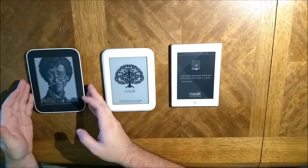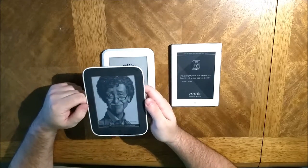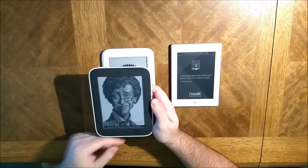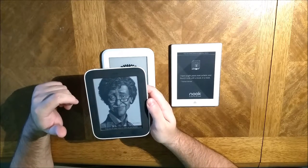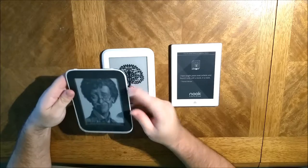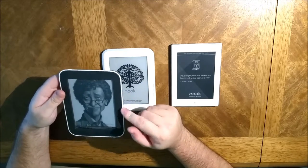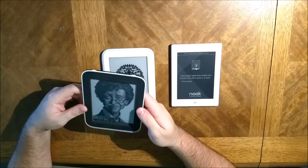This was my first Nook, and if I'm not mistaken this was the Black Friday limited edition one from a couple years ago. What made it different was it had this white trim — I think they were all black but had a darker trim, whereas this one had white, and that's what made it different.